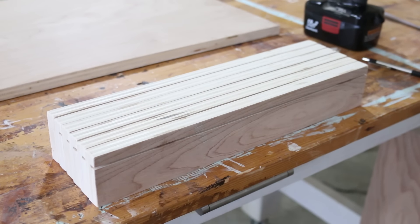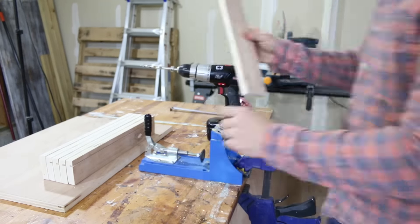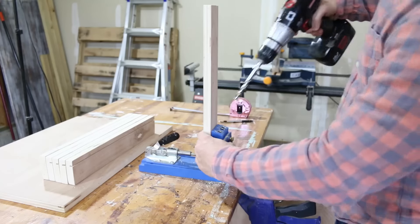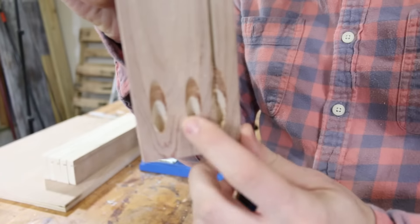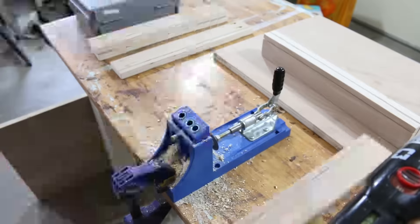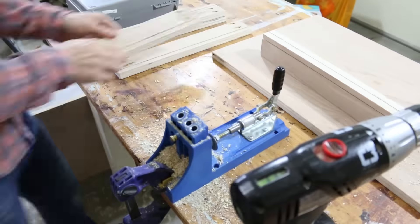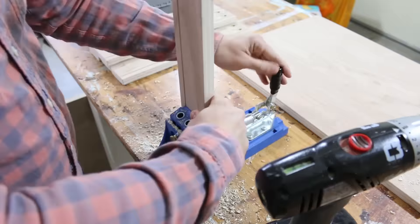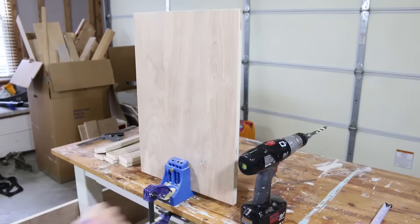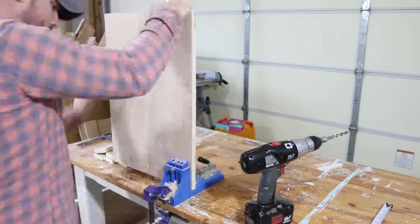Now that all the pieces are prefabricated, I'm going to set my Kreg jig to accommodate 3/4 inch material and pre-drill all the pieces. There's going to be two pocket holes on each side of these small front-facing pieces. I thought maybe I could put a pocket hole over top of the kerf, but that was a very silly thing for me to think — do not put holes on top of kerfs if you plan on using those holes to hold hardware. Next up are the two bottom pieces of our cabinets, and I'm going to put pocket holes all around the perimeter.